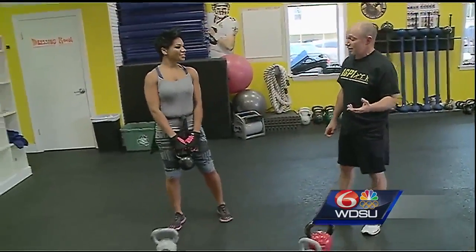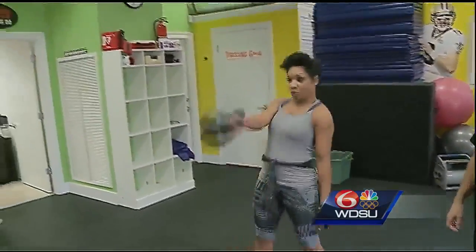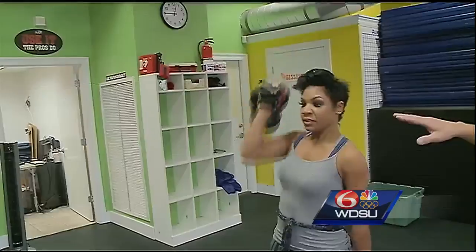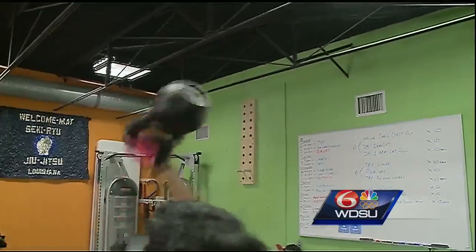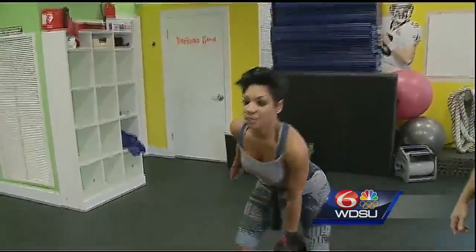The next exercise we're going to demonstrate, the king of all kettlebell exercises, is the kettlebell snatch. Form at the bottom half is very similar to the kettlebell swing. You want to get a good quick motion — when that kettlebell gets up about eye level, go ahead and flick that wrist so the kettlebell flips over on the back of the wrist. Keep that arm up straight, then bring it back down to the shoulder and back down between the legs.